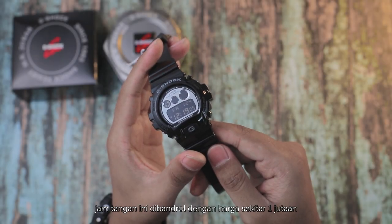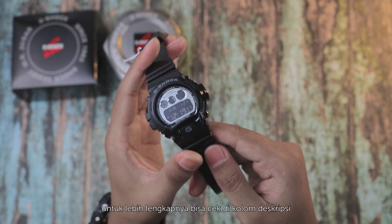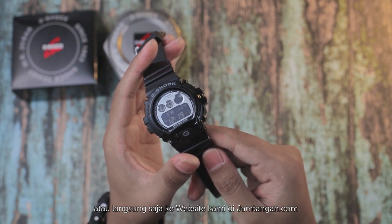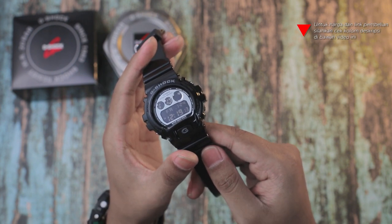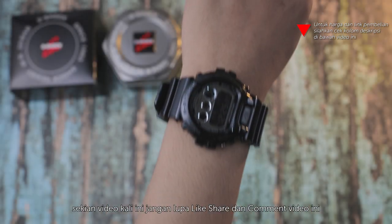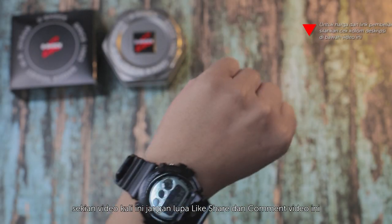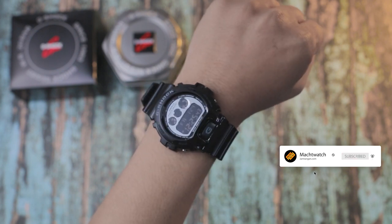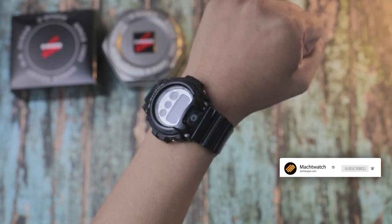Jam tangan ini dibanderol dengan harga sekitar 1 jutaan. Untuk lebih lengkapnya bisa cek di kolom deskripsi atau langsung saja ke website kami di jamtangan.com. Sekian video kali ini, jangan lupa like, share, dan comment video ini. Jangan lupa pula subscribe channel kami. Terima kasih dan sampai jumpa di video selanjutnya.